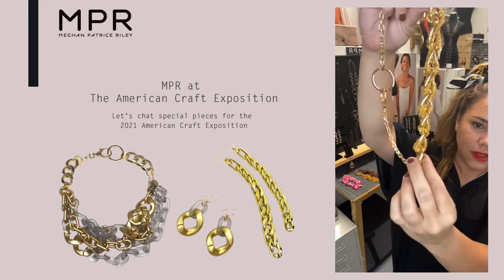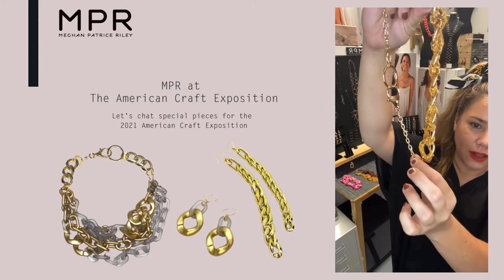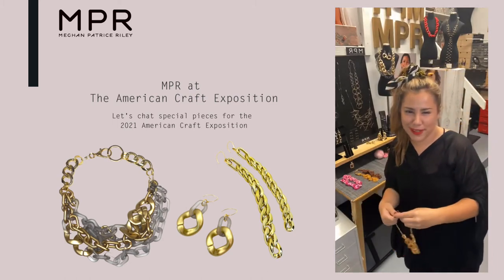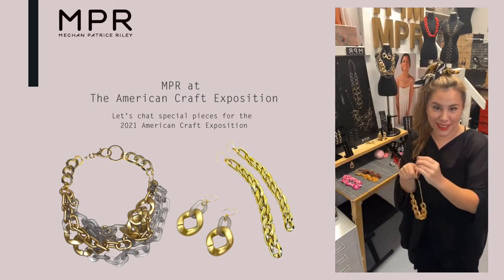Then I used another version of the chain here. Scale is so fun to play with. I love super tiny things and super humongous things.